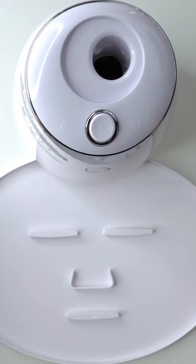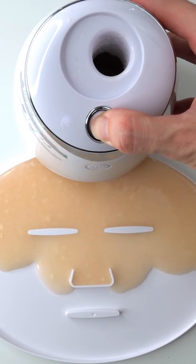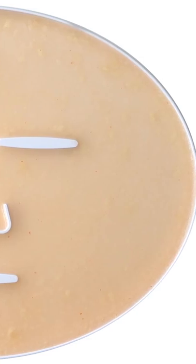Now suck it up. Inject the ramen. Peptide. Turn it on and dispense.